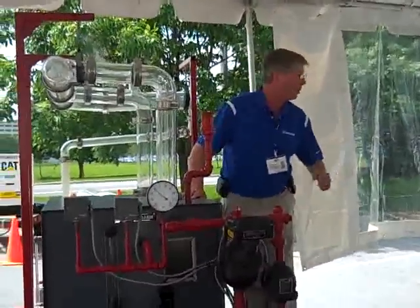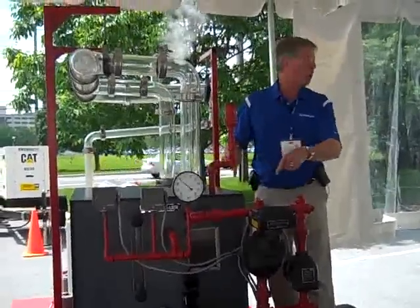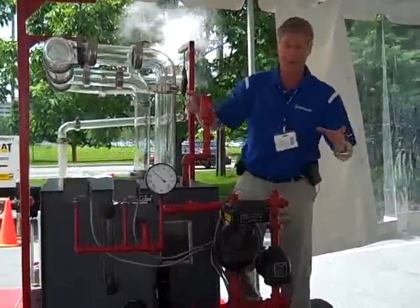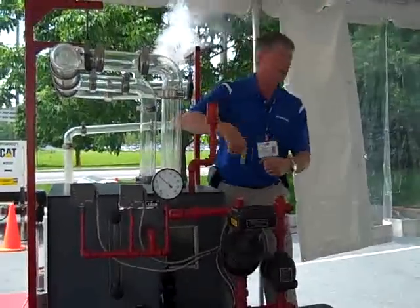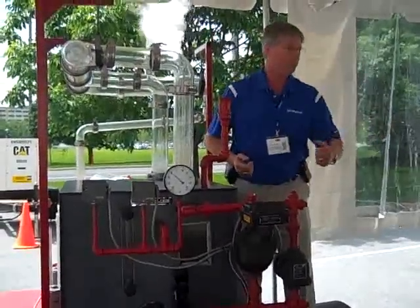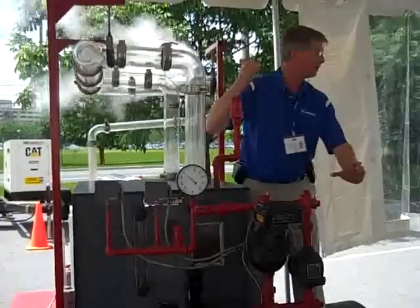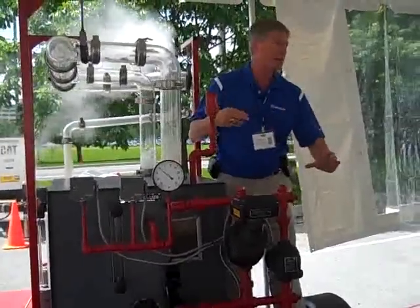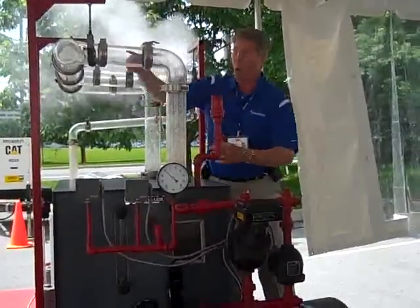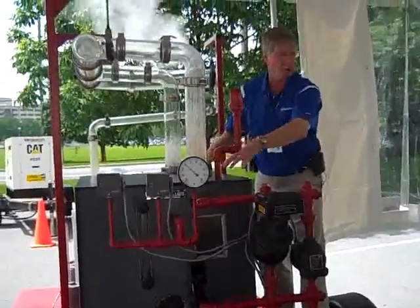That's the worst thing you could probably do. Because when you fire this boiler up after you pipe it — when you thread the pipes, what do you do with all the oil? When you're dealing with that pipe, do you clean it? Do you get all that oil off that pipe? No. We've got oils and everything else dripping inside the boiler. We've got manufacturer's oil that's inside the boiler.